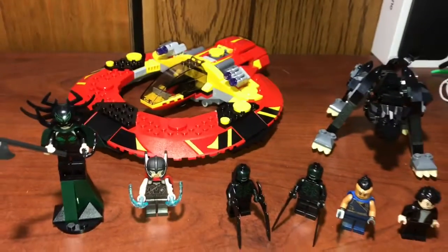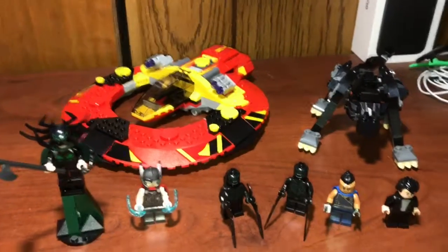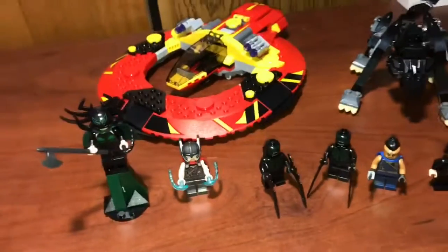Hey guys, Mr. Full of Events here, and today I got another LEGO Marvel review. Today I'm reviewing the LEGO Marvel Thor Ragnarok Ultimate Battle for Asgard. It comes with 400 pieces, and I believe it costs $50 in the U.S. But let's go and take a look at the minifigures.